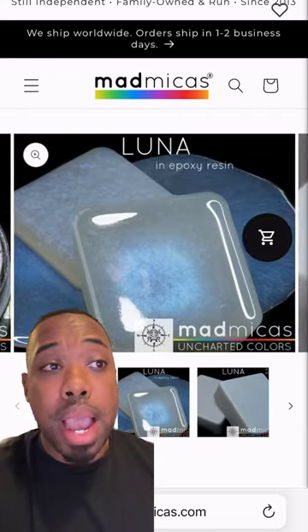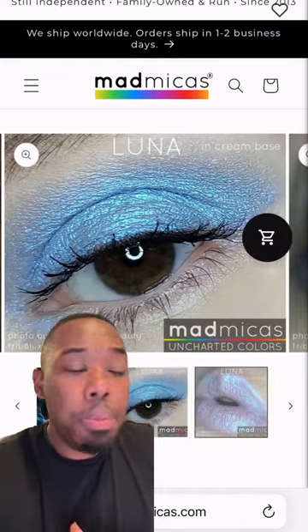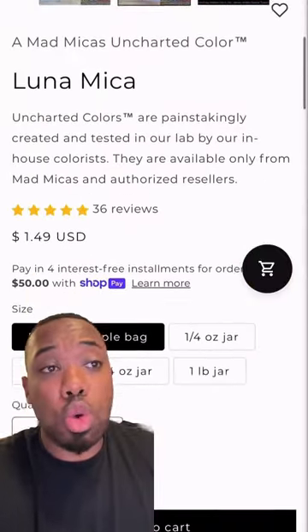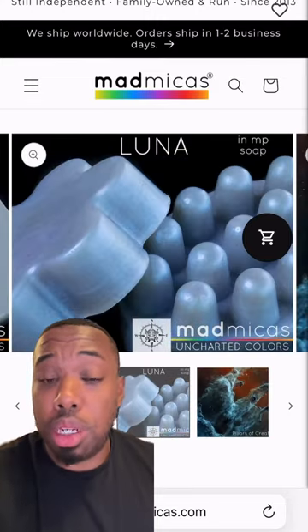Now back to Mad Micas — we're going to pick up our Luna Mica. This one has a really pretty shimmering color. It's going to be more of a mid color between the grape and the other color we're going with, and it's going to tie it all together. It's a really pearlescent, shimmery color — it's gorgeous. I'm going to add about two ounces of this to the lotion base.